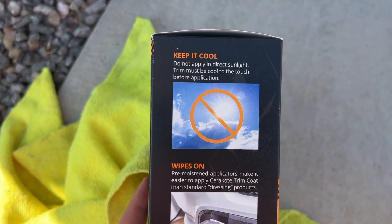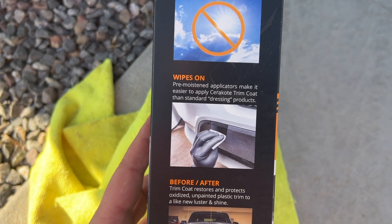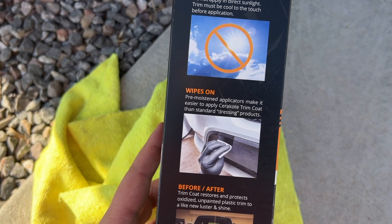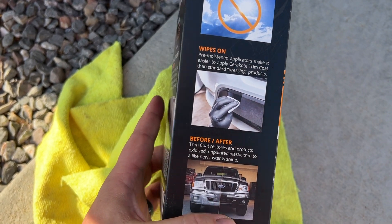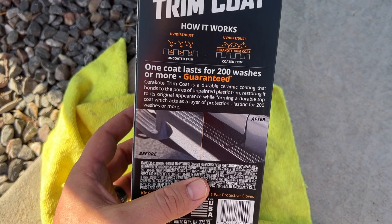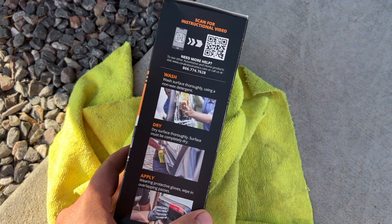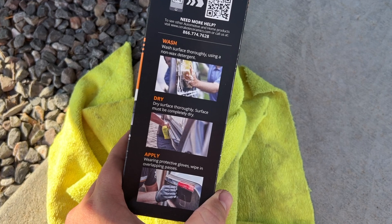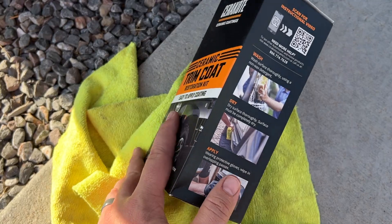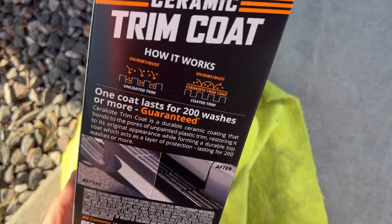It says do not apply in direct sunlight, and I'm not in direct sunlight here — the sun's going down over there, so we should be good. Pre-moistened applicators make it easy to apply Cerakote trim coat compared to standard dressing products. One coat lasts up to 200 washes or more, guaranteed — that's a pretty bold claim. So essentially: wash surface thoroughly using non-wax detergent, dry surface, then apply using protective gloves with overlapping passes. Let's give it a go.